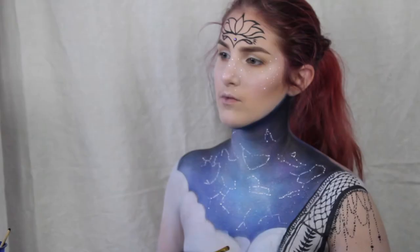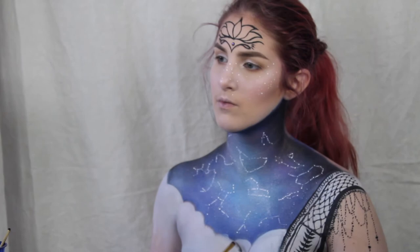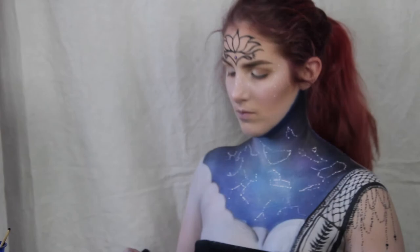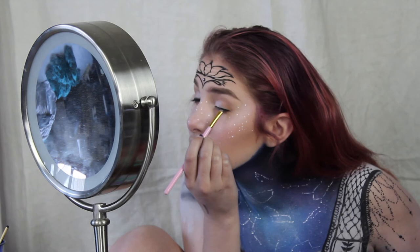Then I'm just going to set the clouds with that translucent powder. Now I'm taking a black eyeshadow and shading the clouds. My camera died again, but I was just shading the clouds.